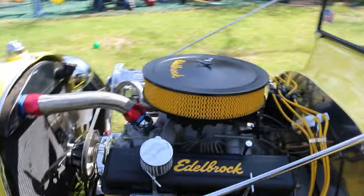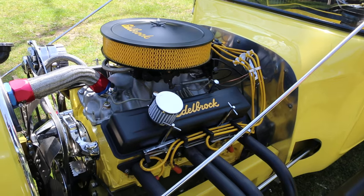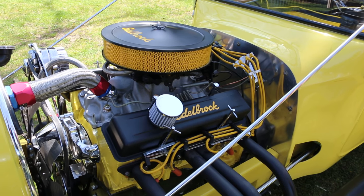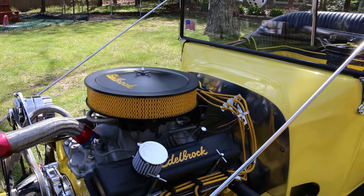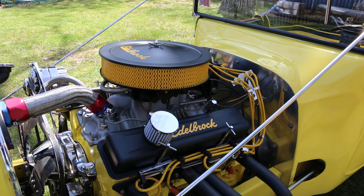283. So it's a stroker? No, just a regular 283 with a little cam. Performer intake. Nicely dressed with chrome — it matches the whole theme of the car. It keeps it fresh. Nice chrome oil pan.